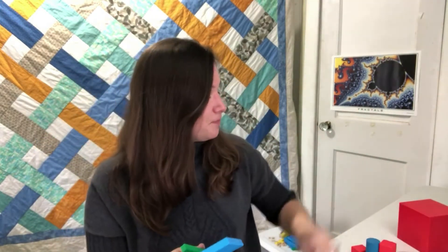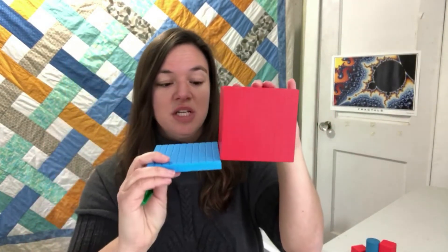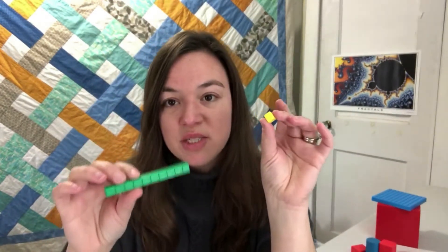For instance, this is 1000 and this is 100 — this flat. You can see the relationship between those. The rod represents 10 and the littlest cube represents one. We use these a lot.